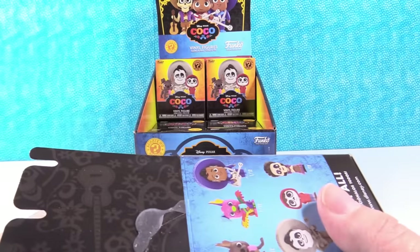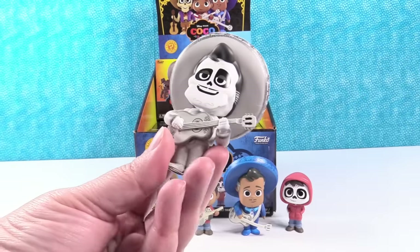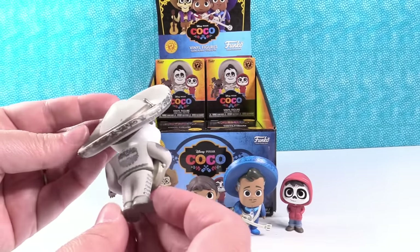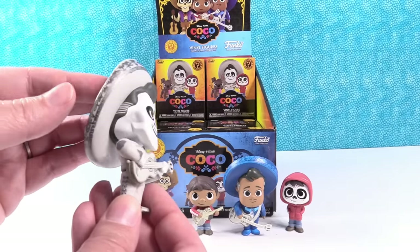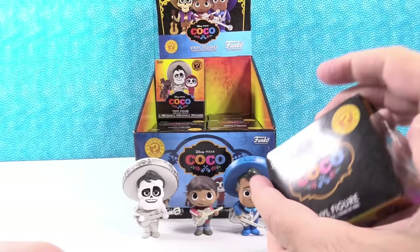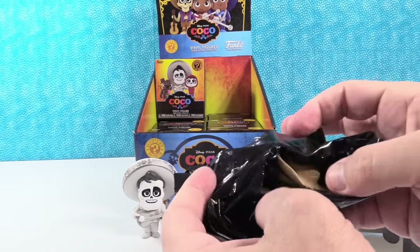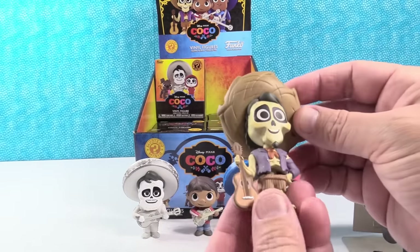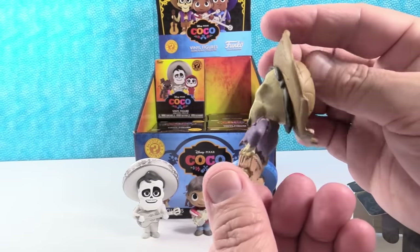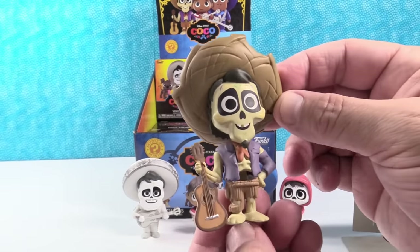Who else has a guitar? There are two more with guitars, so we need to be careful — Hector and Ernesto. This one, the guitar looks a lot sturdier, it's not bent. He's really cool, I like this one a lot — I love the color scheme on that one. Oh, did we get Hector? He looks awesome! You can see through him. Oh, he looks so cool. I love his hat — it's all tattered. There's his guitar. He's got a little gold tooth. Hector!